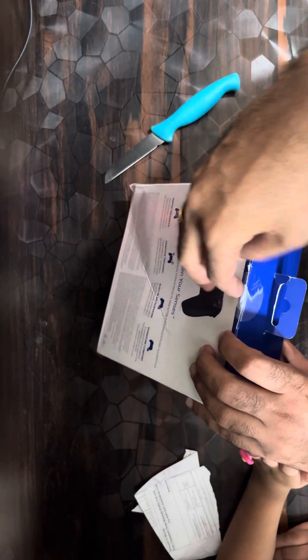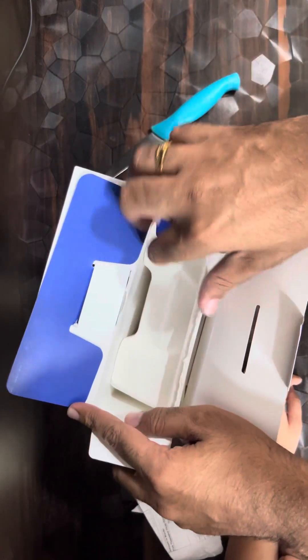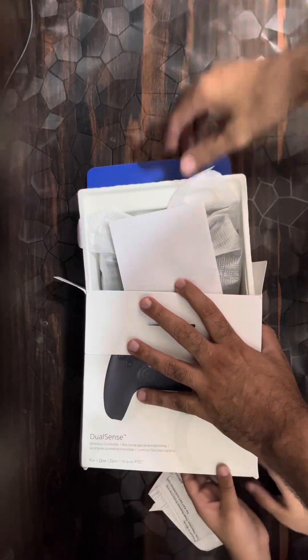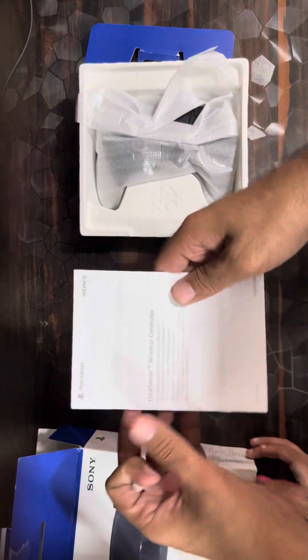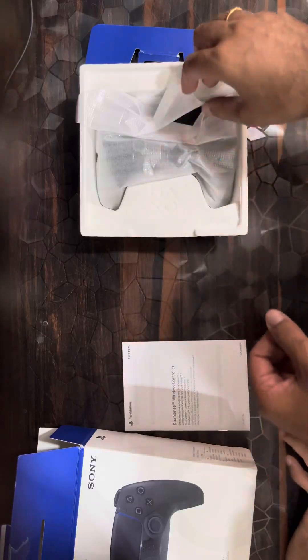Yeah, let's open. Let's open this box. We have nothing extra here — you can put that aside. We have a user guide here, the instruction booklet. You can see that.